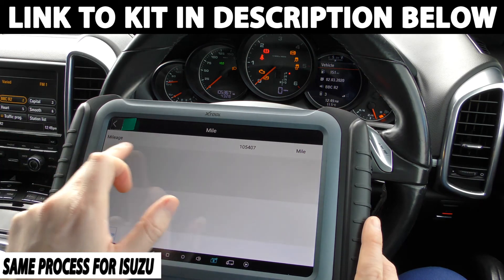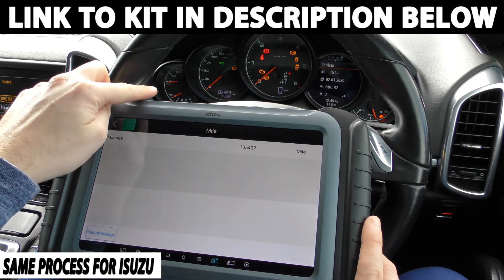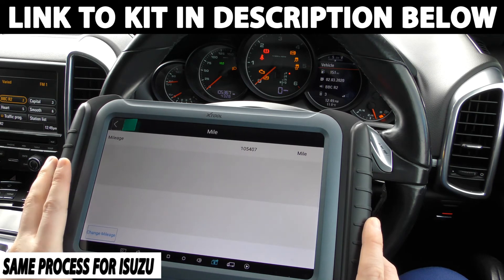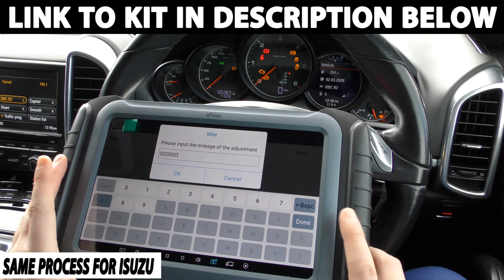It's telling me that it thinks the mileage is 105,407 and we've actually got 105,367, so it's about 40 miles out. Now we can click onto this option here - 'change mileage'.